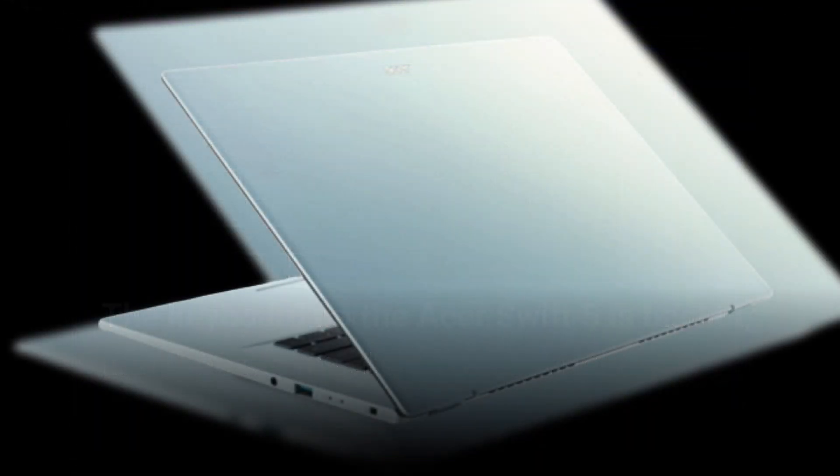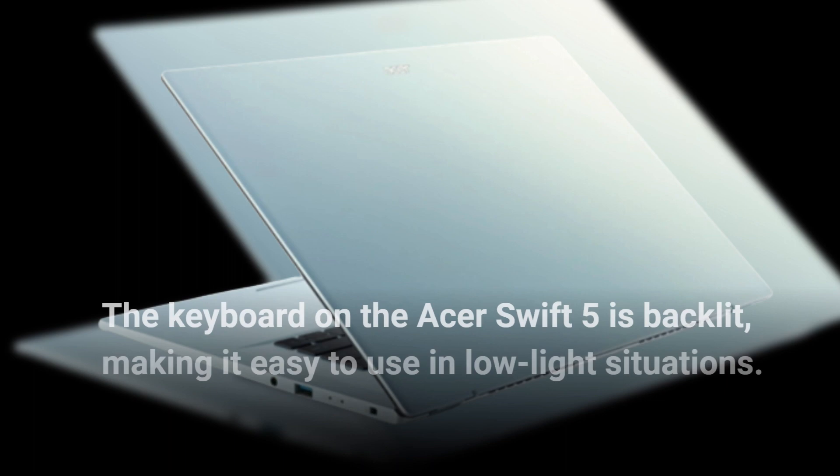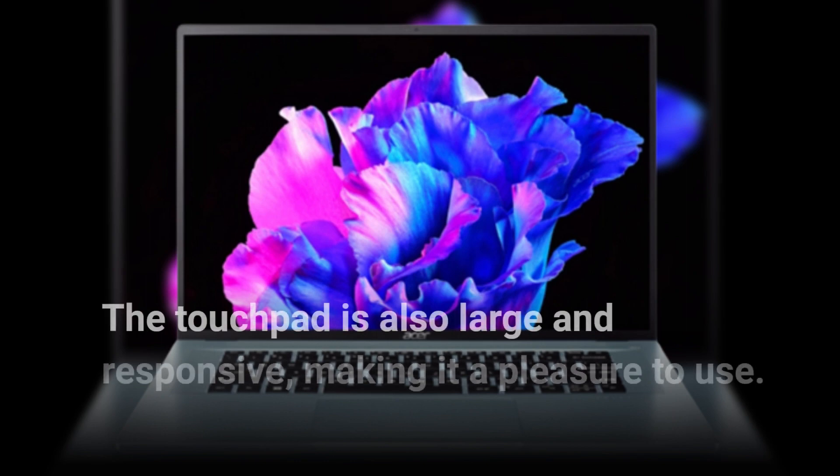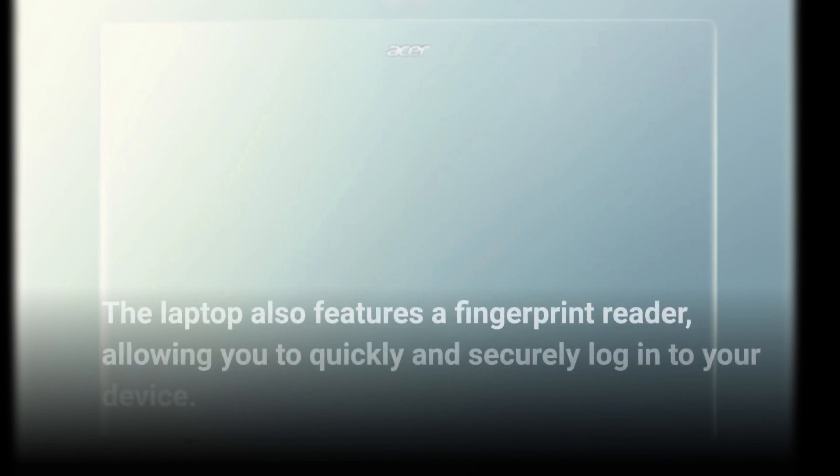The keyboard on the Acer Swift 5 is backlit, making it easy to use in low-light situations. The touchpad is also large and responsive, making it a pleasure to use. The laptop also features a fingerprint reader, allowing you to quickly and securely log into your device.